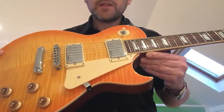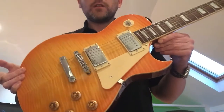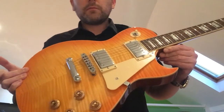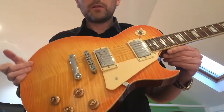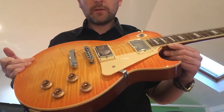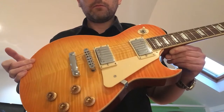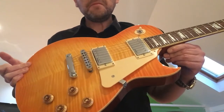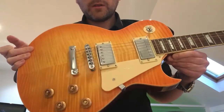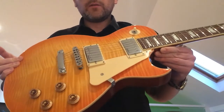Before I bought it, I was led to believe it was made in the same factory as the Epiphones. I don't know if that's correct or not. I got it in October — £115 sterling for it, from Thomann. Yeah, it's a sweet guitar for the money, for a beginner or intermediate or whatever.